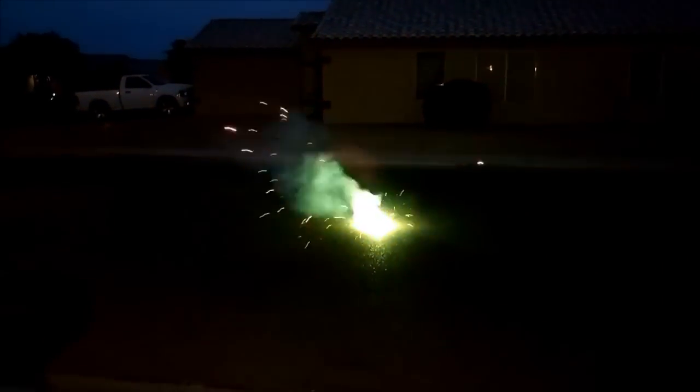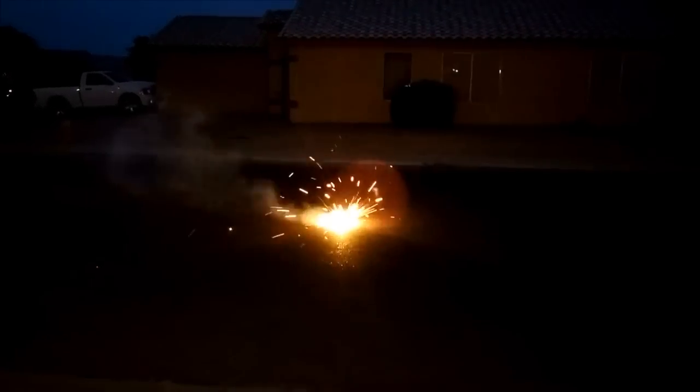Oh shit! Holy shit! Another one of these on the street. That thing looks freaking loud. There we go — back up. Holy shit!